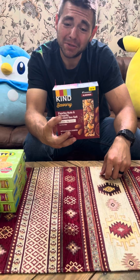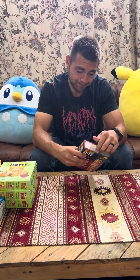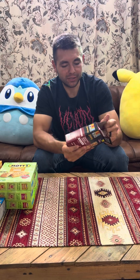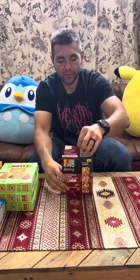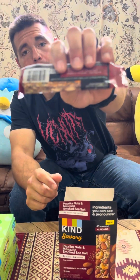Next is the Paprika Nuts and Mesquite Smoked Sea Salt — mesquite always gets me because I want to say 'mosquito.' It's 180 calories per bar, four grams of sugar, six grams of protein. Red bag — I can already see seasoning on there before I even open it. That's the paprika — it's like a red color.